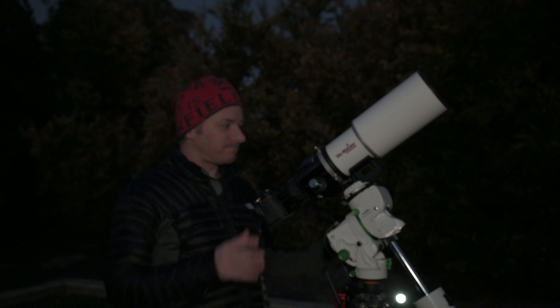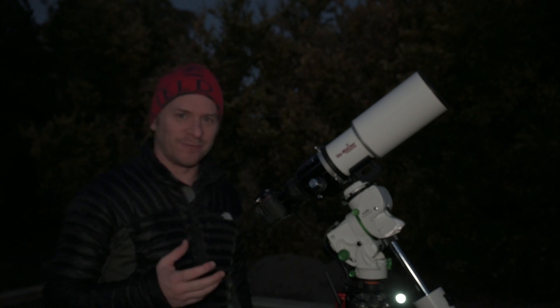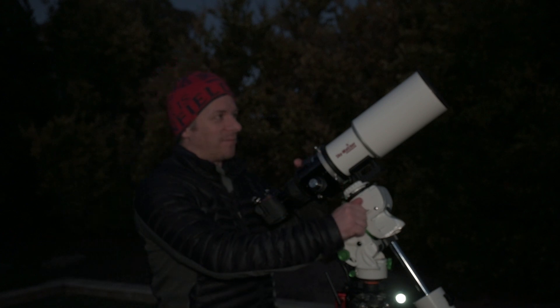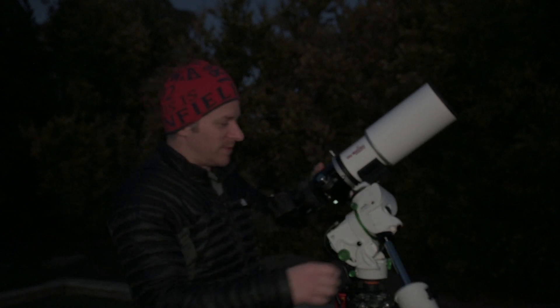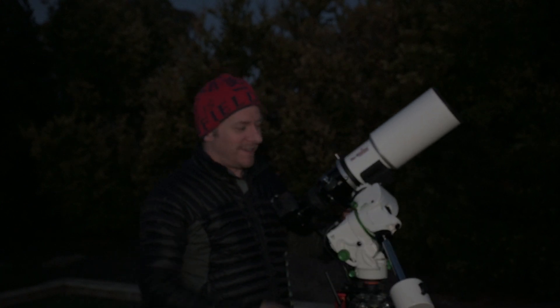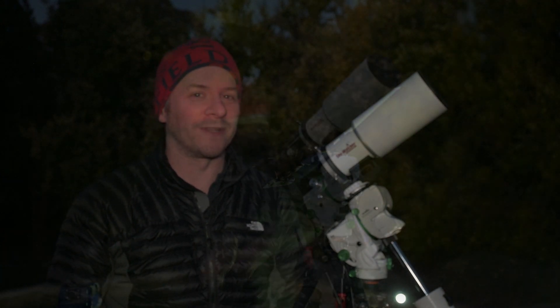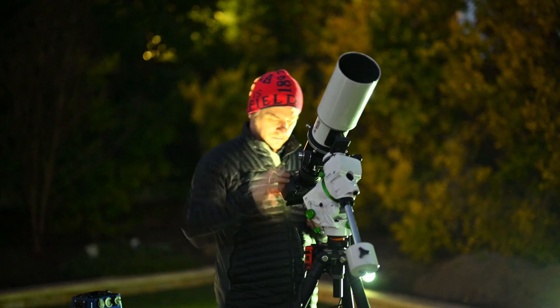We're going to see how well this thing tracks while overloaded — you can see it's a little bit heavy. I figure this is a good test, and if anything we might have to bump up the ISO and shorten the exposures a little bit, but we'll push it and see what we come up with.